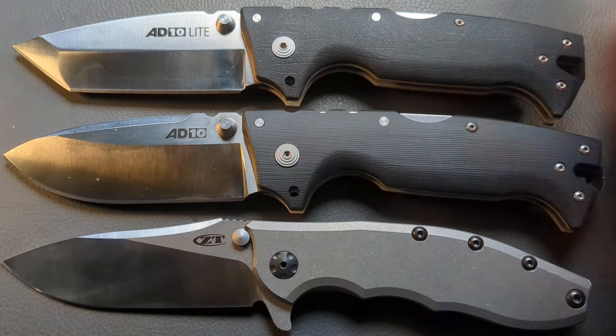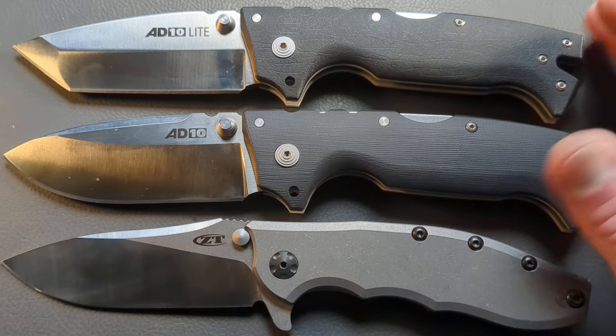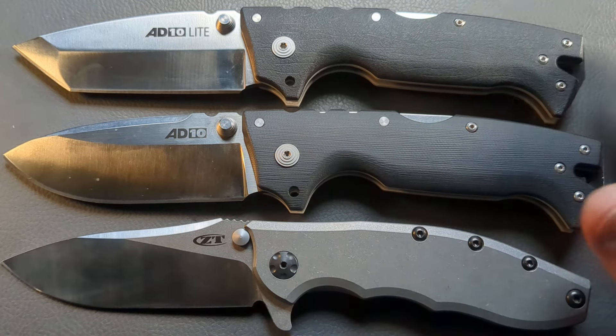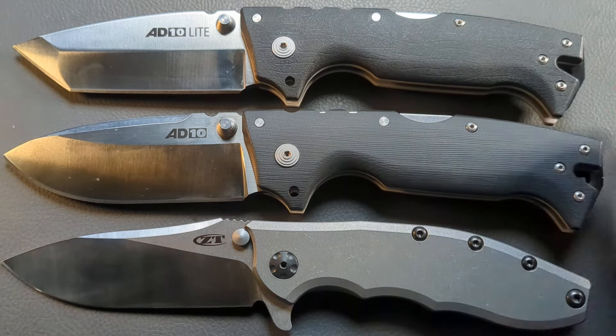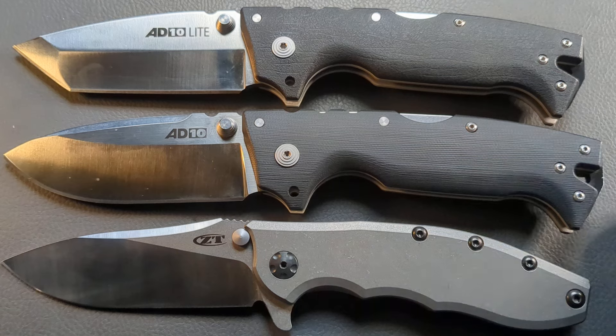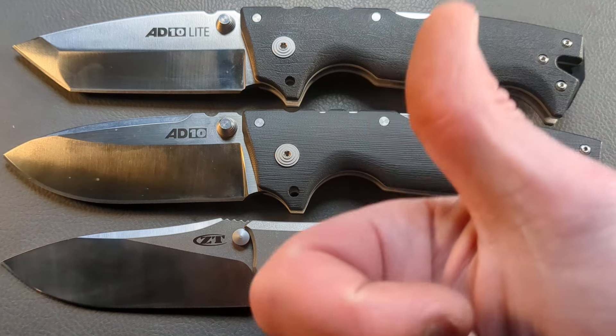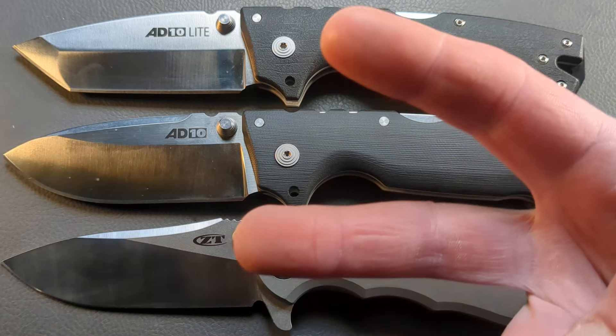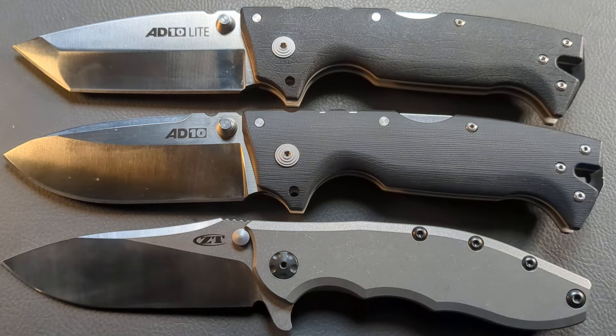The other issue is people thinking only fixed blades are meant for hard use. There are folders out there that are meant to have the piss beat out of them and continue trucking along with no incidents. Let me know what you think down in the comments. Don't forget to hit the thumbs up button, and if you're new to the channel hit the subscribe button below. I'm going to throw up three new videos - go watch one of them and I'll catch you on the next one.